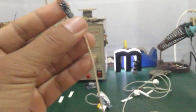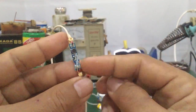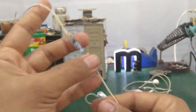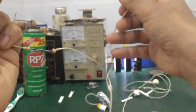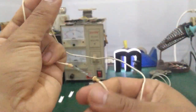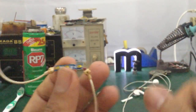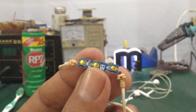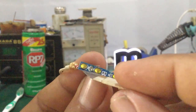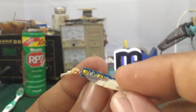Ở đây sẽ có 3 dây từ cái giắc 3.5mm đưa lên, rồi ở đây là một bên tai nghe, một cái bên loa. Thì khi mà nước vào, nó vào những phần nào? Nó vào mấy chân linh kiện. Nếu mà nó bị liệt phím thì nó vào những cái nút này, thì bắt buộc trường hợp này các bạn phải tháo cái vỏ này ra.